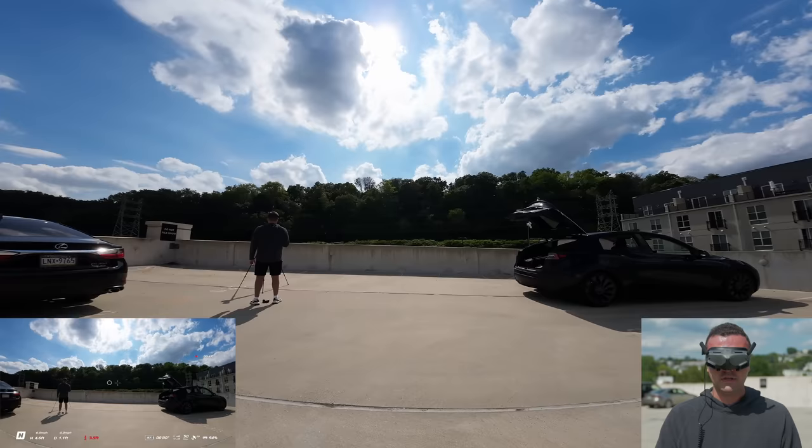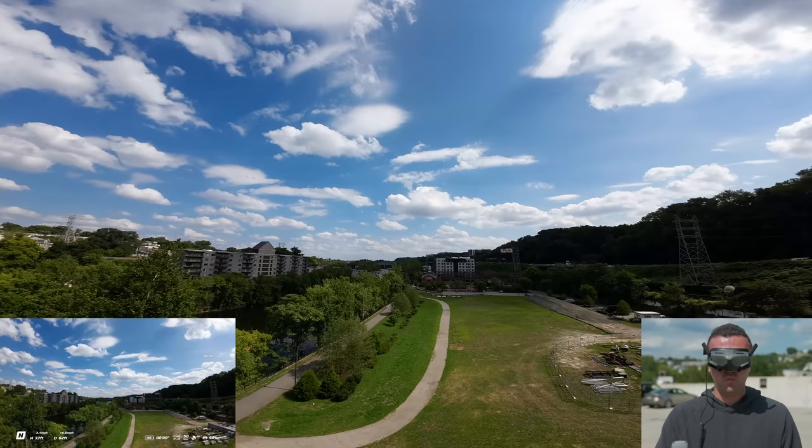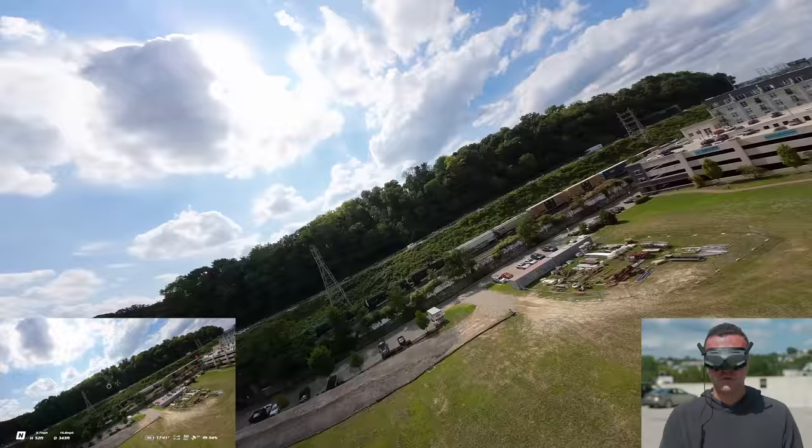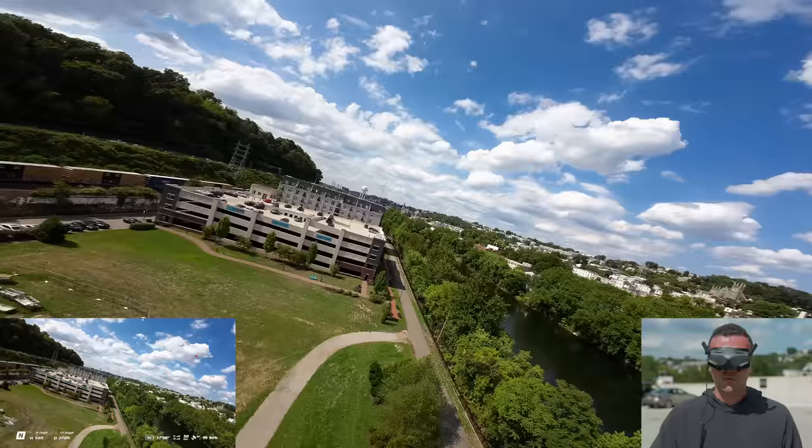Let's kind of just punch the accelerator up and out. I haven't flown with this remote controller in a couple of months with the FPV drone. Right now we're just in normal mode. As we're flying straight, we can just twist our wrist to the right and the drone banks — which is pretty cool. And then we go ahead and twist to the left and the drone banks that way. The camera is just so good on this drone.